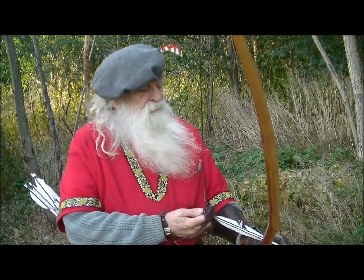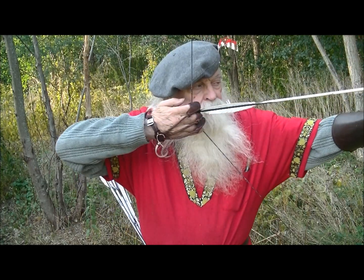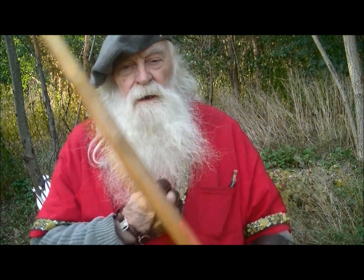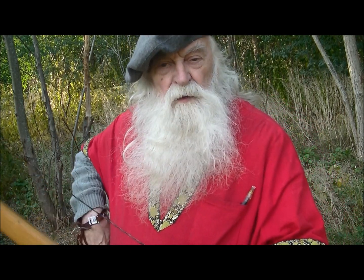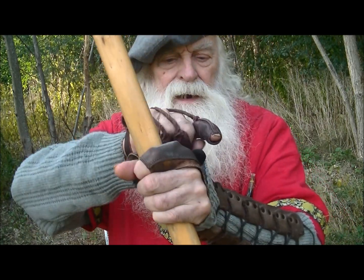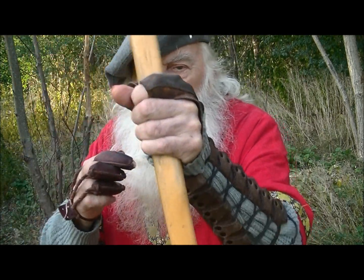We're using indirect aiming. What we're doing is holding the arrow slightly on the right, but what's really going on is we're using our knuckle to aim. Horace Ford says some people put little lines on their gloves so they can tell the elevation, and some people put pins on their gloves. And then he says others use their knuckle to aim. Well, I'm using my knuckle to aim.